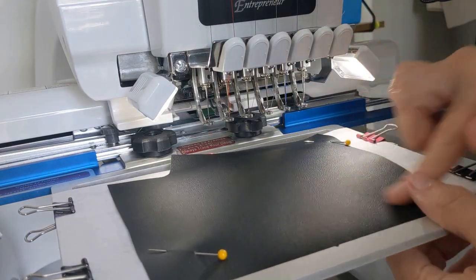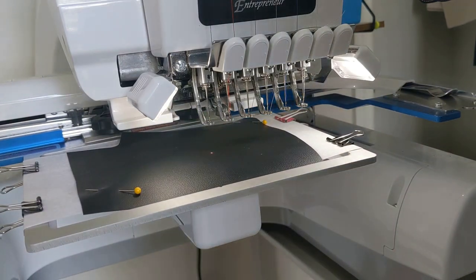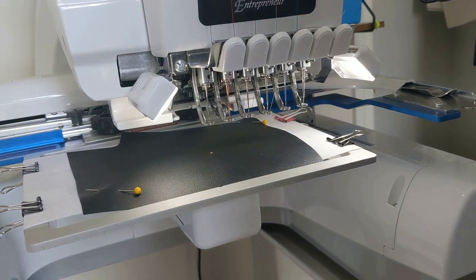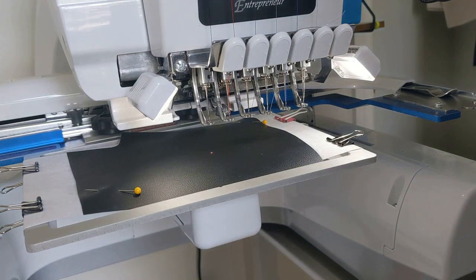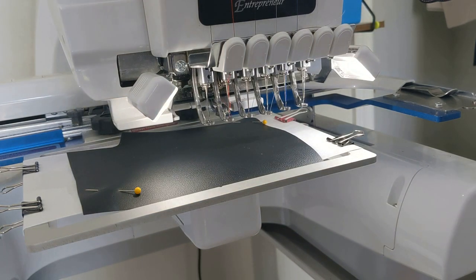I am using blackboard fabric from Joanne. Now you're going to stitch all of the detail steps for the bat. You can check the step list for that information, or look at your machine for each step. It's the belly, ear, and wing details, then the nose, then the eyes, and then the little fangs. So I'm going to go ahead and do that now.